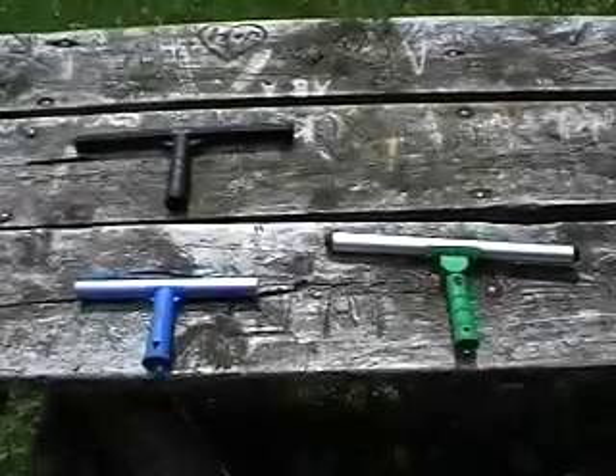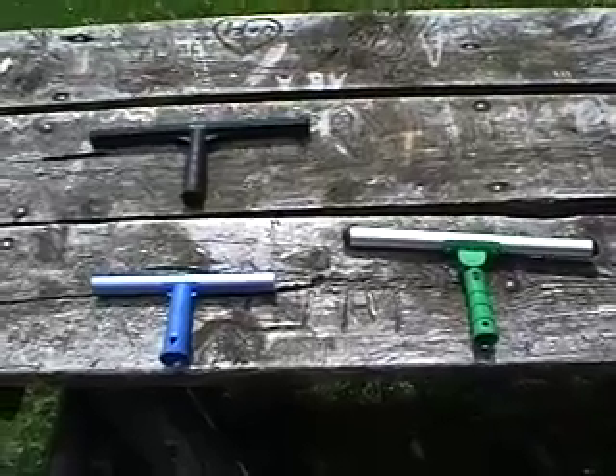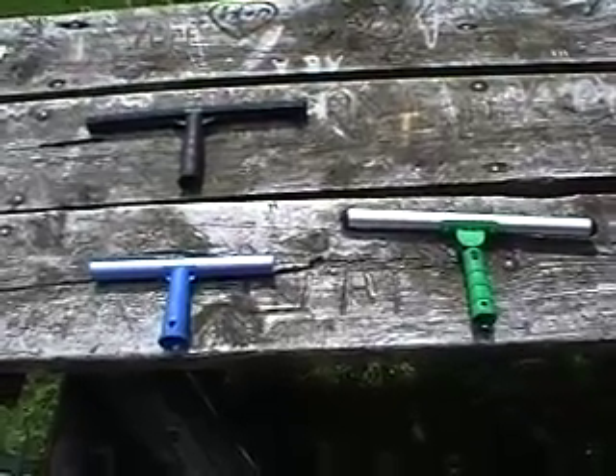Hi and welcome to part four of my window cleaning tools reviewed. Today we're going to take a look at the t-bars and strip washers that I've been using over the last year. There's really not a whole lot I want to say about these t-bars that I've bought and used over the last year.